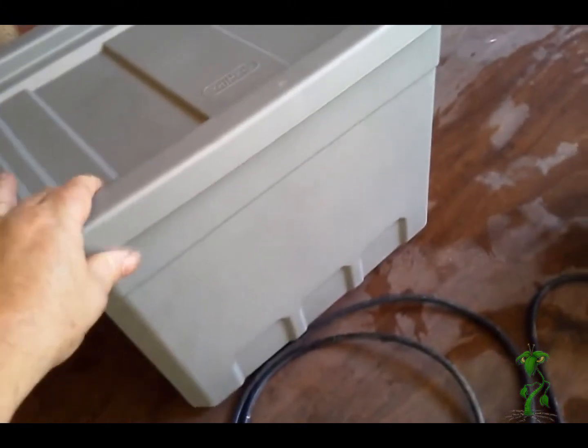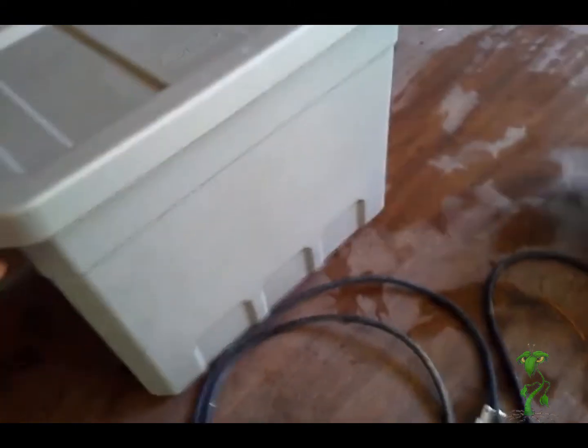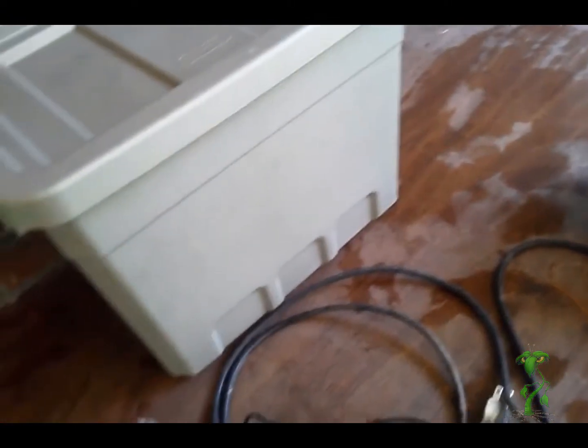We'll start out with the 7.5 gallon Sterilite container — it's a Walmart item and it sells for approximately $6.50.